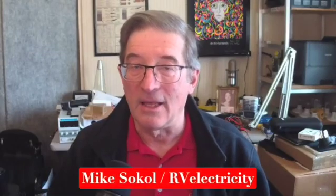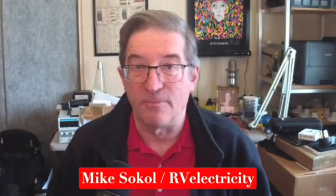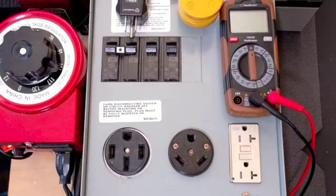Hi, I'm Mike Sokol, and this is just a quick four-minute video on how to use a manual multimeter to measure pedestal voltage — in this case 20, 30, and 50 amp outlets. I'm also going to use a three-light tester and a little plug-in meter just to double-check our measurements. Let's go measure a pedestal.